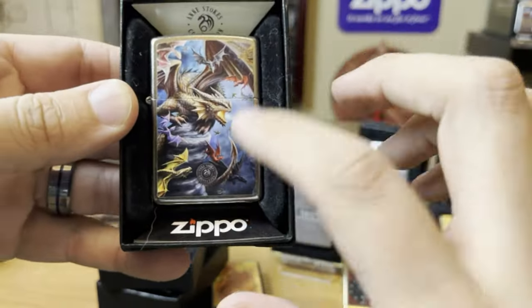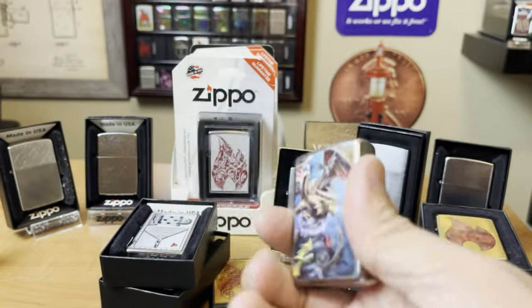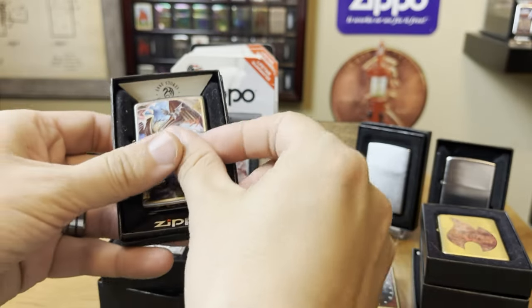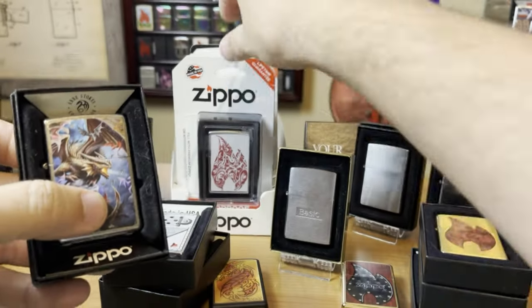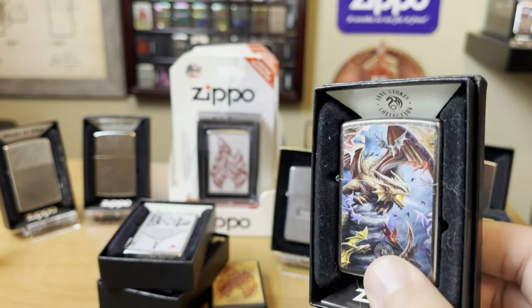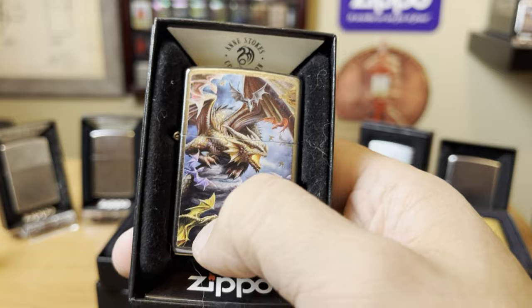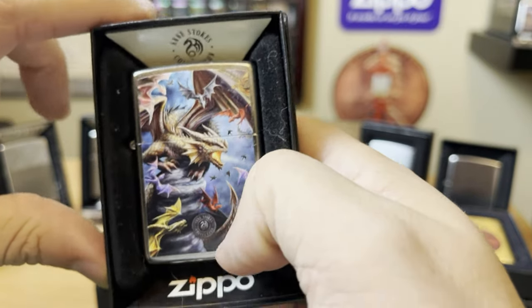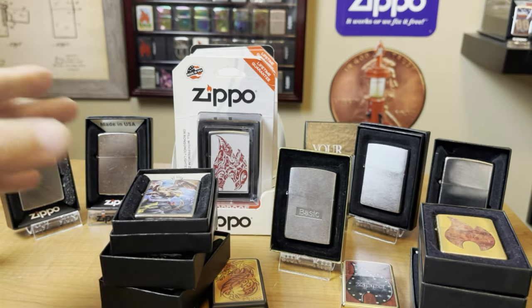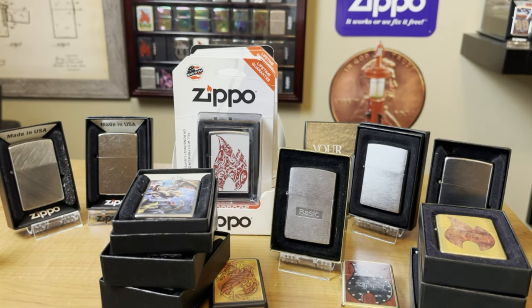A lot of collectors just don't like the stickers, because the functionality of the Zippo is the same from this $30 lighter to this $15 lighter, and all it is is a sticker. Stickers like this Ann Stokes design — it's a really neat design, even though it is a sticker. That's where those price points kind of fit in.